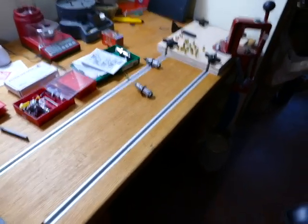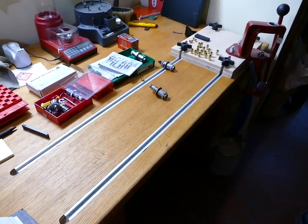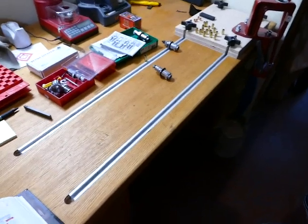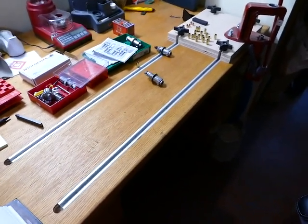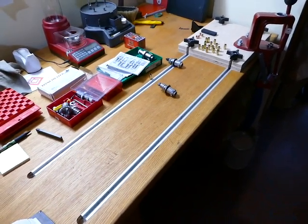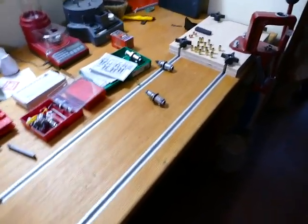Hey YouTube. I figured I'd put a video together. I had a discussion come up on a Facebook forum the other day concerning the 357 SIG. I was asking some questions about reloading it and there's some tricks to it. There's also a couple extra steps, and I figured I'd do a video on how to reload the 357 SIG and some ways you can kind of cut some corners and make it a whole lot easier.